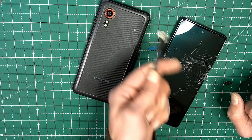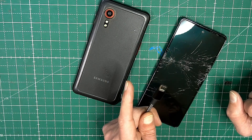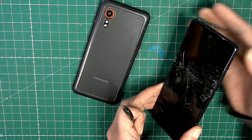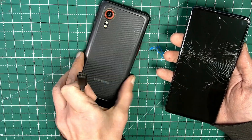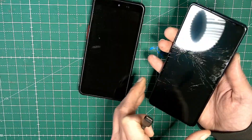First you need a cable connected to your computer — not to a charger, you have to connect it to a computer. Here we have a Samsung Galaxy S20 FE and a Samsung XCover 5. I'm going to show you both of the phones.